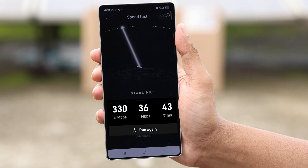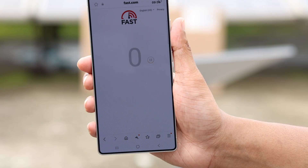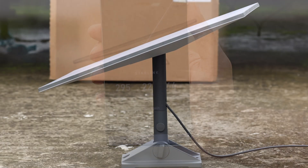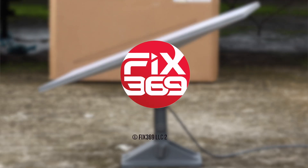Now let's go back and run the speed test once again. This time we got almost 300 Mbps of download speed, which is right on point. Let's also run a speed test by going to fast.com. When you're satisfied with the network speed and know you're getting the highest possible speed, at this point you're ready to attach your Starlink dish permanently to its location.